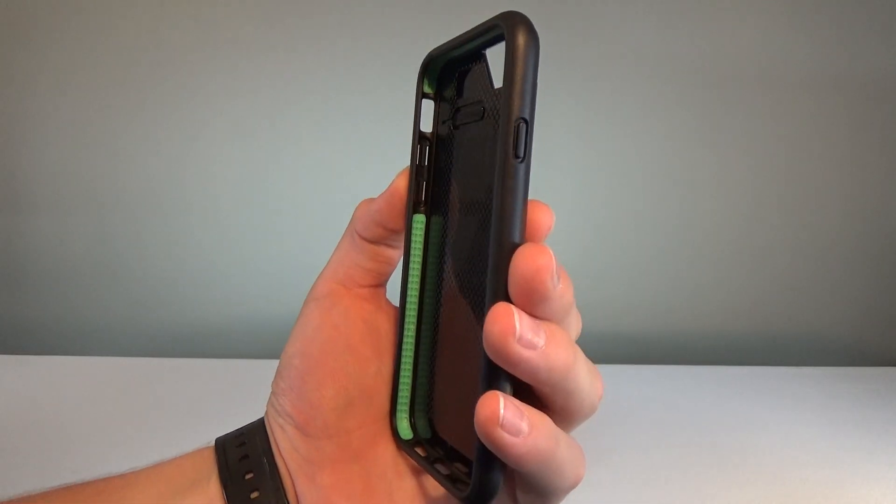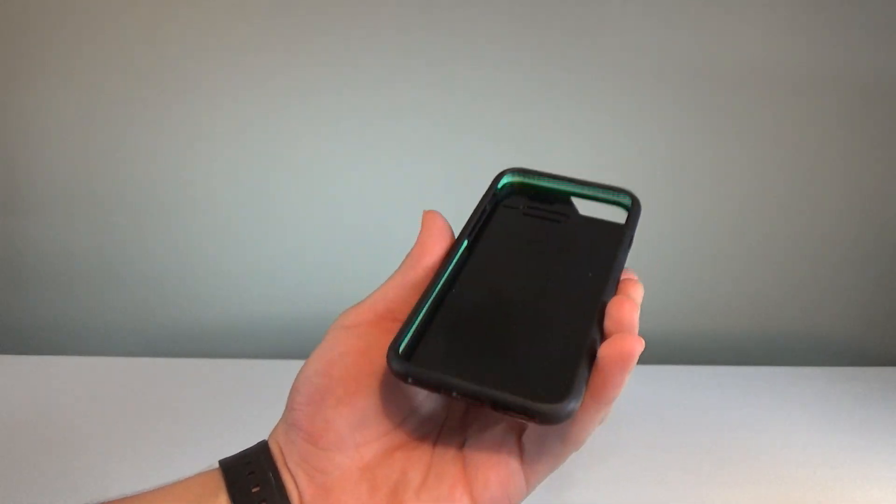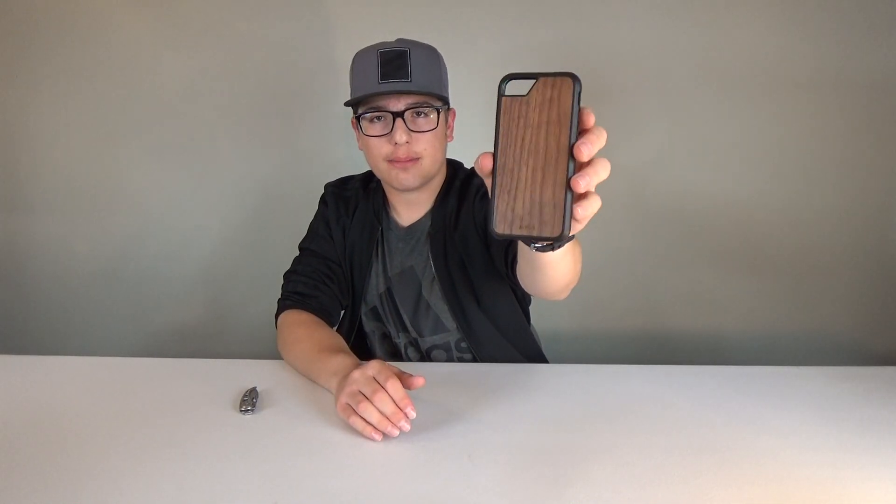Looking at the case itself, it seems very high quality. I got the wood case — so far it looks really nice, it's a very nice finish. And then that lime green-ish sort of color on the sides of the case is the aeroshock technology that will help absorb some of the shock if you happen to drop your phone. You've got the Mous branding at the bottom of the case.